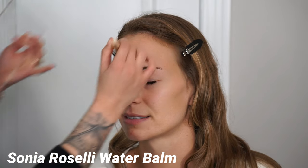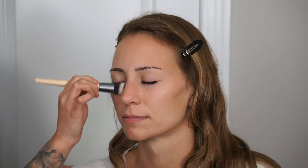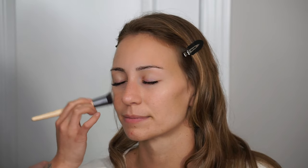Next I'm going in with the Sonia Roselli Water Elixir. The best way I can describe this is that it's a very fluid consistency and it resembles more of an essence. I like using it on clients that are a little more dry because it adds a lot of hydration to the skin. The next product is another Sonia Roselli product — the Water Balm — which is a moisturizer with priming properties, so you don't have to go in with a separate primer. I love two-in-one products for when you're in a time crunch. I'm making sure I cover all areas of the face, especially around the nose area.